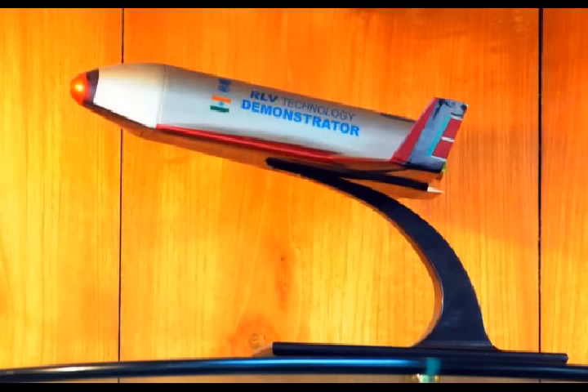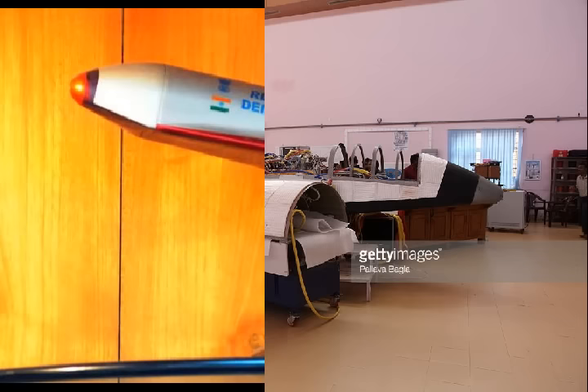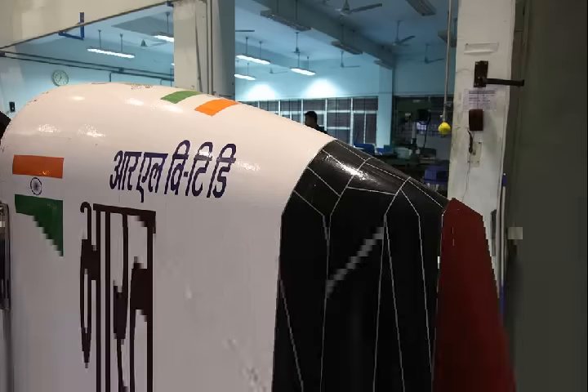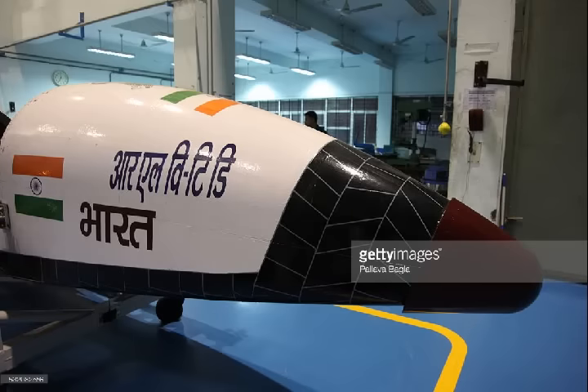These numbers are important for ISRO to assert itself as a low-cost launcher, and this is where the scramjet engine could be useful. Rockets typically carry tons of fuel as well as tons of oxidizer to burn it. However, a scramjet engine needs only the fuel on board, as it can suck in oxygen directly from the atmosphere at supersonic velocities, freeing up additional payload space on the RLV.